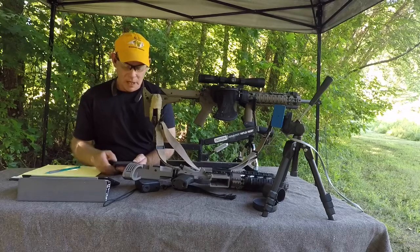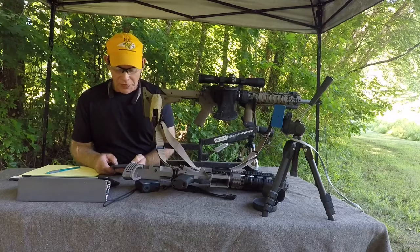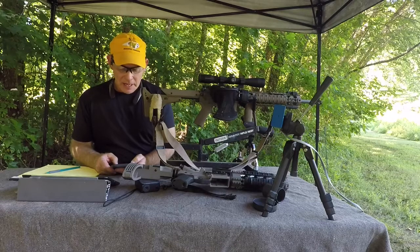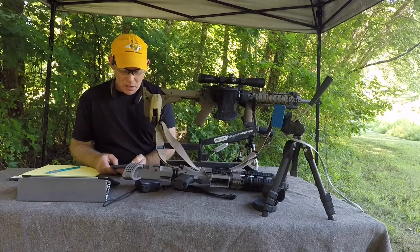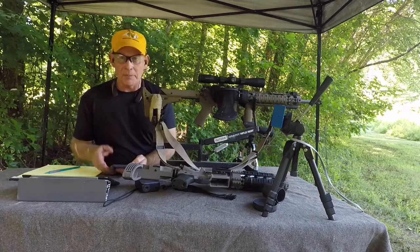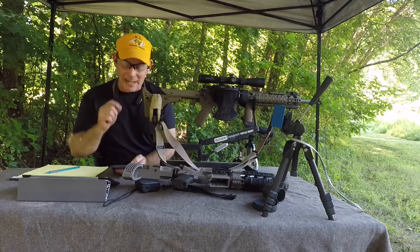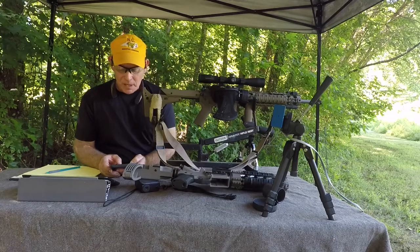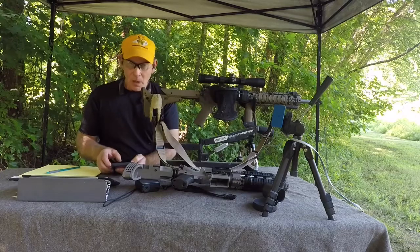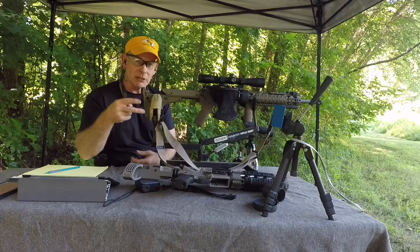We've changed the data. Our peak is still going to be at 100 yards but it's 1.3 inches — less than an inch and a half in height. We're still zeroed at 48 yards. It now drops back in at 160 yards, traveling at 1885 feet per second, with energy in foot-pounds at 160 yards of 987. We'll see you guys tonight — going to wait for it to get a little darker and light up some ballistic gelatin.